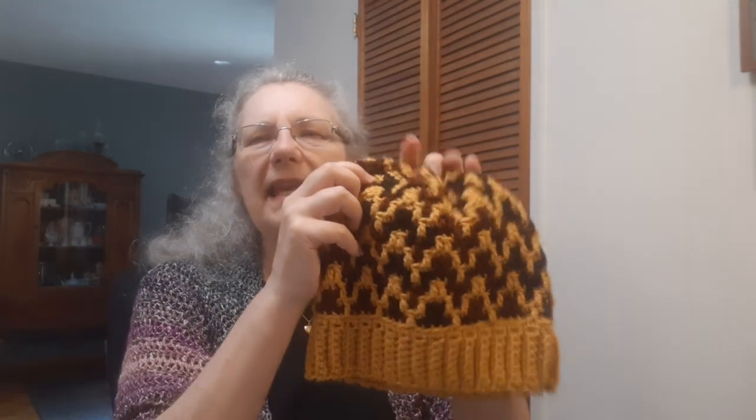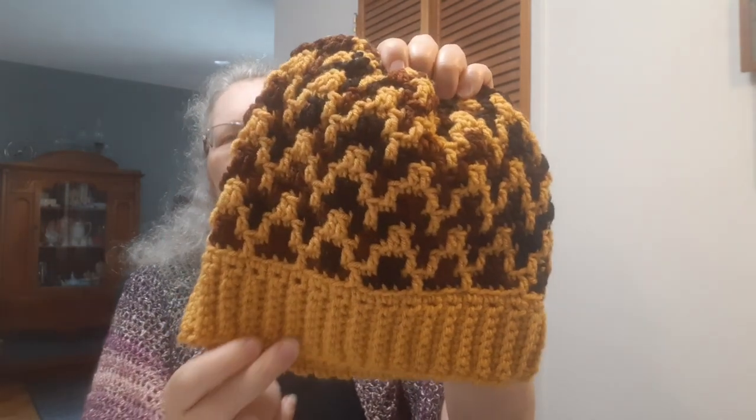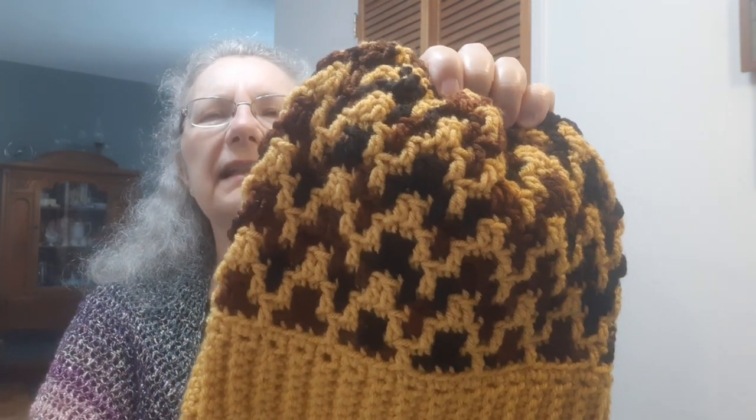So this week, what I've got to show are some hats, scarves, and hat and cowl sets. I missed a couple of days of crochet, so there's a few less than usual. But what I tried to do was focus on color work this week. The first one is a mosaic beanie by Brianne Modlin.